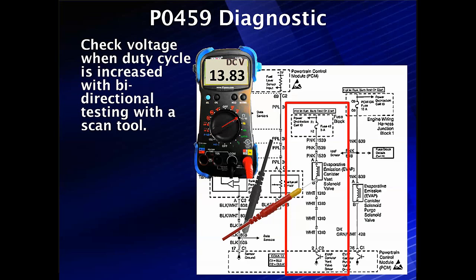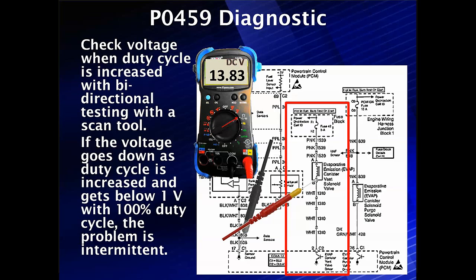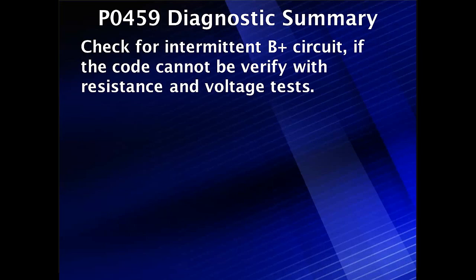We can't think of anything other than a short to B+ to cause this. We have not observed this — it's a pretty rare code from our experience. But if the voltage goes down as duty cycle increases and gets below one volt at 100% duty cycle, this is an intermittent problem and you have to diagnose the intermittent side of it.